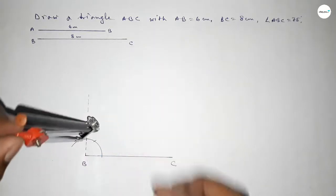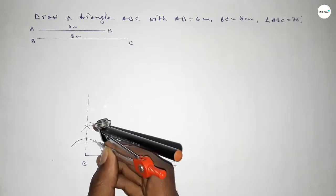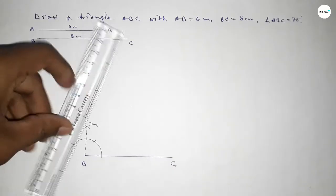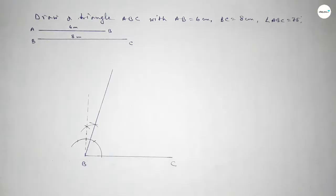Again with the same length, putting the compass here and drawing an arc, then with the same length putting the compass here and cutting here, so both curves intersect at a point. Now joining this side to get a 75 degree angle.